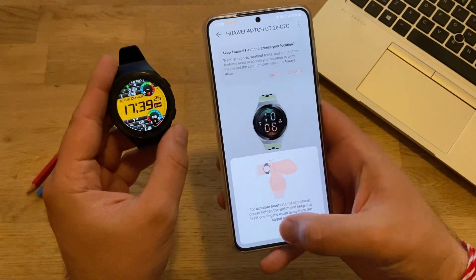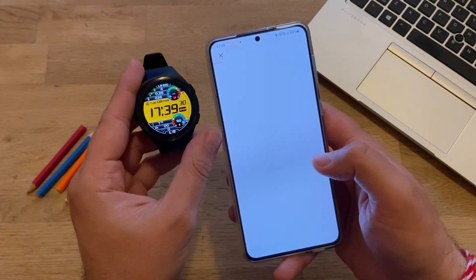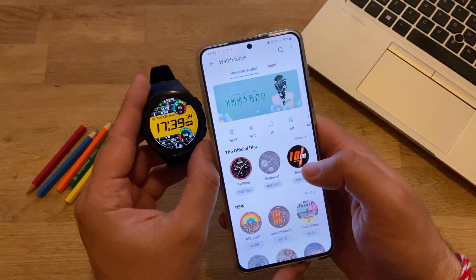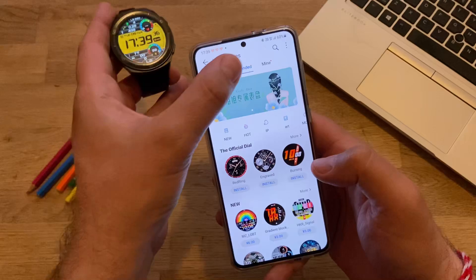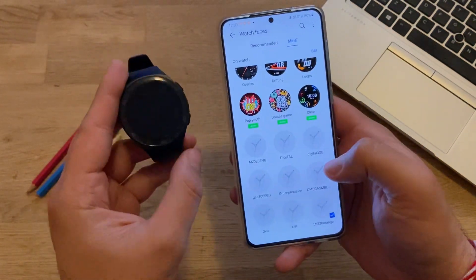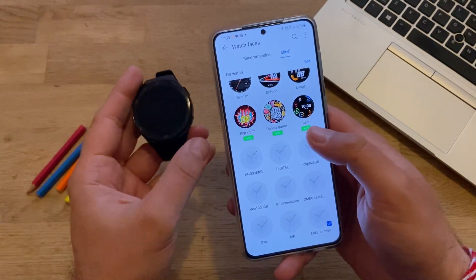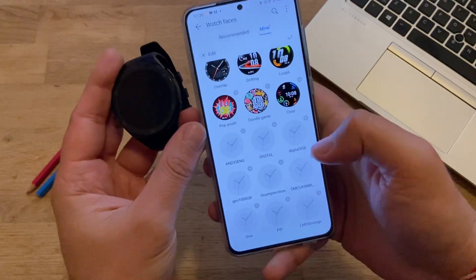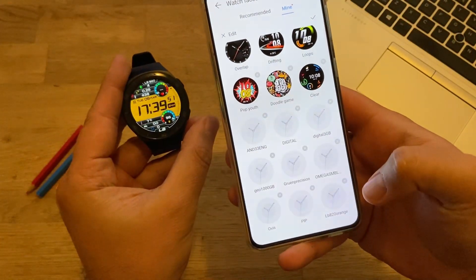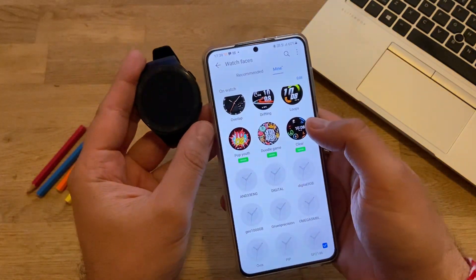Now the moment of truth. The first thing I want to do is immediately go to Watch Faces. Once you click on Watch Faces you'll get Recommended, which are faces you can apparently buy, but you're here for the free ones. Go to Mine — the Mine section should display all the faces you have in your system. A lot of people ask how to delete watch faces: hit the Edit button, select the one you want to remove, press Confirm, and it's gone.